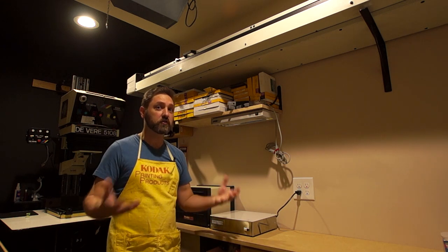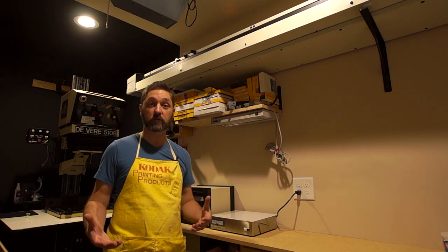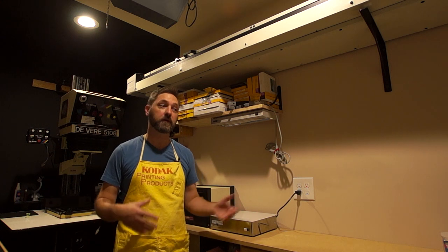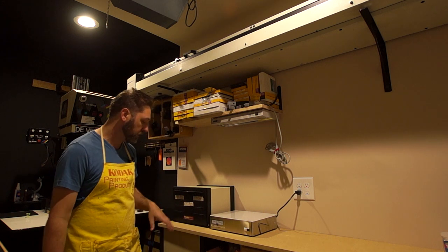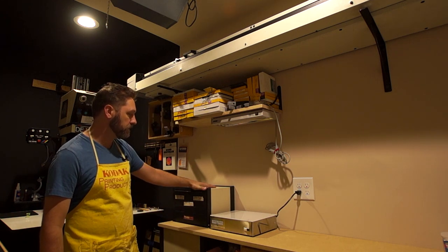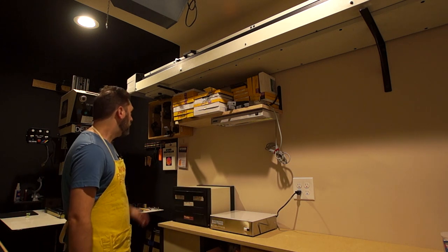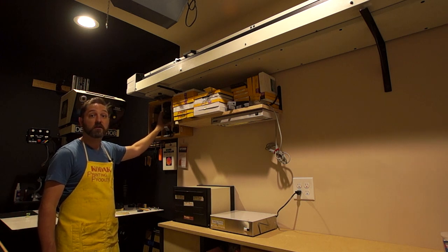I was fortunate in that I could custom make my darkroom because it was an unfinished storage room when we bought this house, so I could put in all the outlets I wanted before putting the sheetrock. I put some outlets up on top and some in the cabinet, then just some extra shelves. I've got a small paper safe here and a big one here, and then I've got a rack to store all of my enlarging lenses.